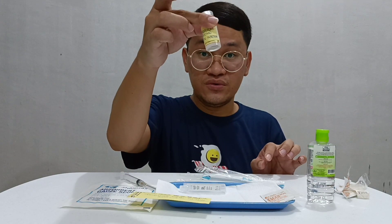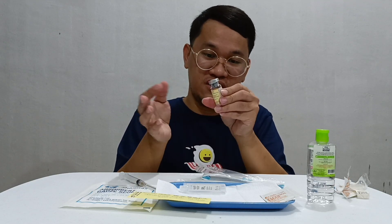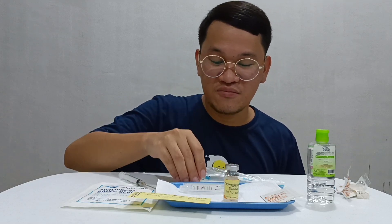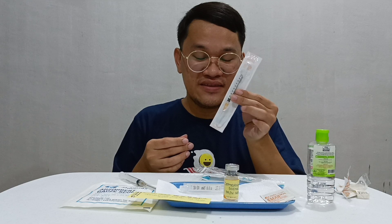Now I need to dilute the medicine. Using a rolling motion on our palm — do not shake, just roll it on your palm. Now that I have diluted this one already, I can proceed to the preparation of my skin testing.